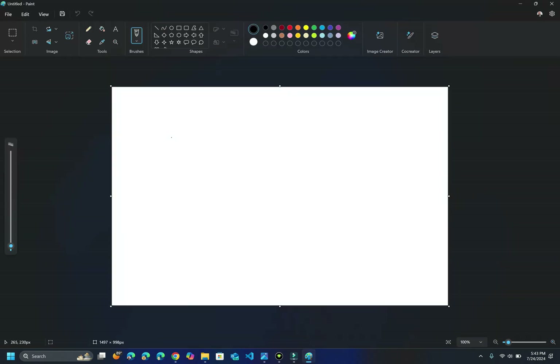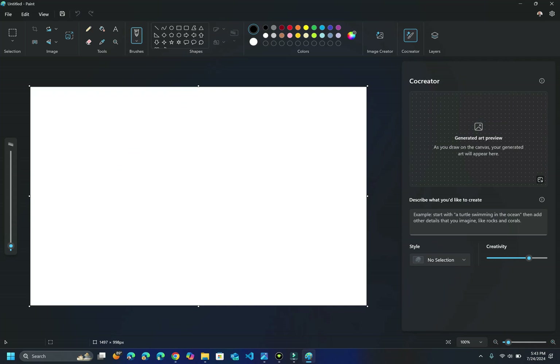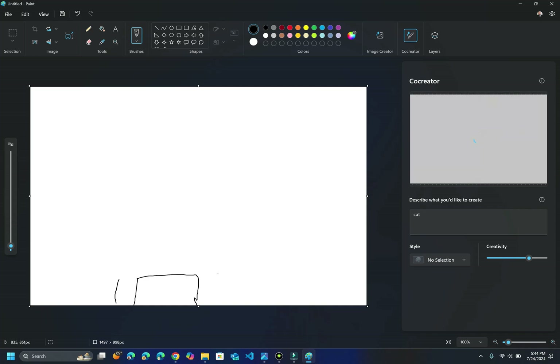The next thing I want to show you guys is good old Microsoft Paint — they've changed this up a little bit. If I go here, we have this Co-creator feature. I'm going to click on this. This is a generated art image — as you draw on the canvas, your generated art will appear here. In this one it suggests something like 'start with a turtle swimming in the ocean.' I'm just going to do a picture of a cat. So I type in 'cat' — nothing's happening right now — but as I start to draw the cat, my drawing is not great, but as I start to draw, on the right-hand side Co-creator is starting to pick up on this and do some of the drawing as well.